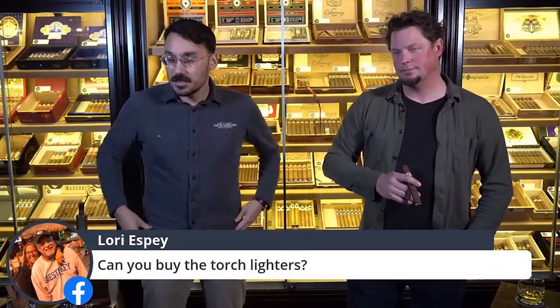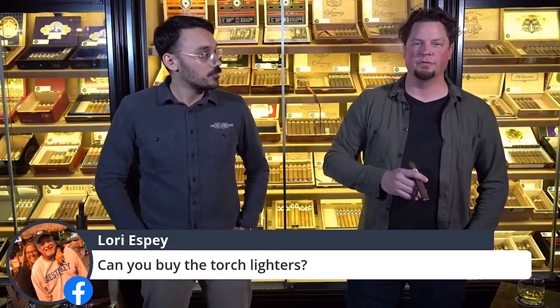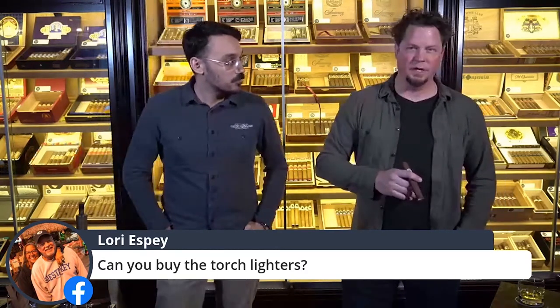Lori wants to know: are the torch lighters for sale — the one that you used? Yes, we have torch lighters here for sale. We also have some soft flame options as well.